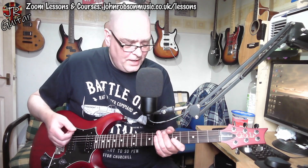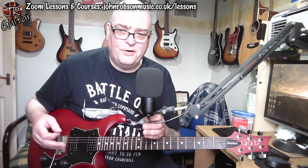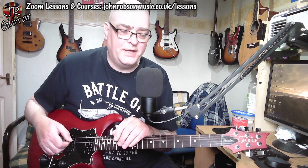At the end of the solo there is a little keyboard interlude. On the original recording that's done on keyboards - though if you listen carefully the guitar is doubling it - but I did it as a harmony guitar part.